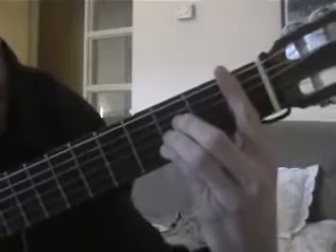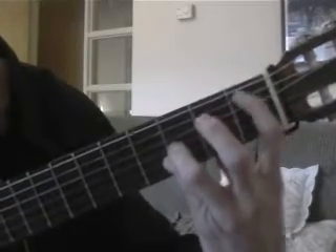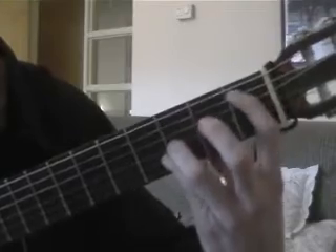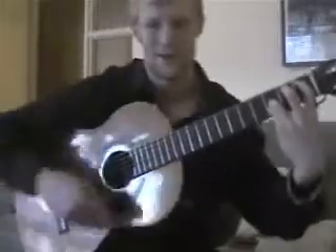What I did there — flamenco B flat — which is pretty groovy. There's B flat. So yeah, that's flamenco, much more interesting sounding.